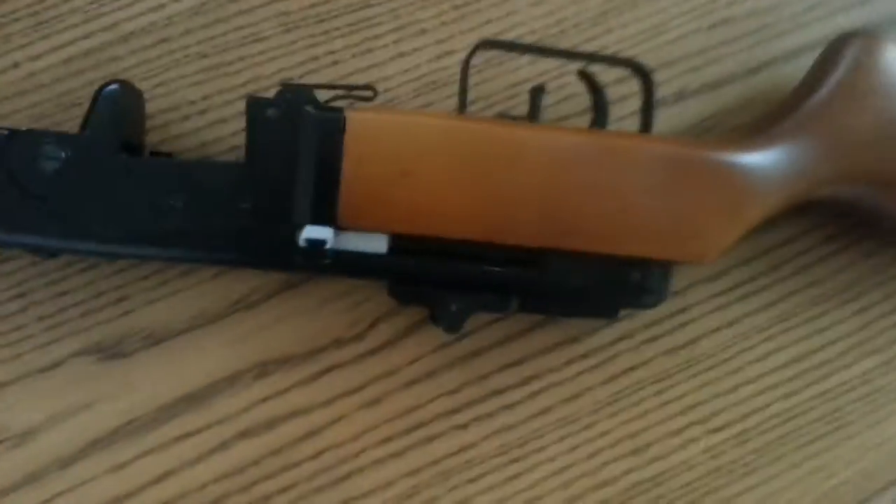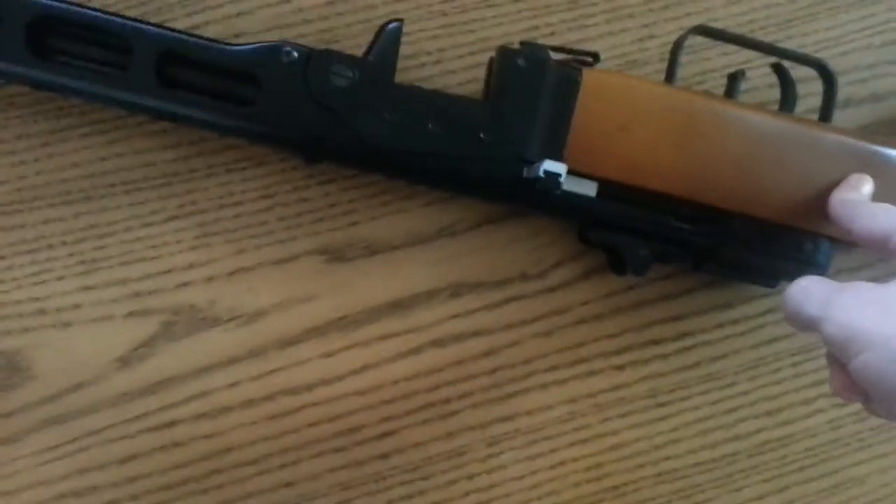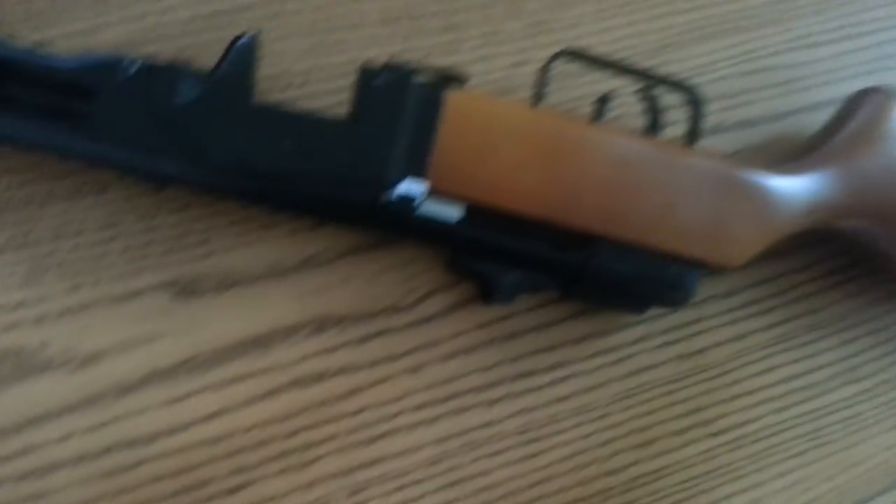On the other side there are no sling mounts on the left — I think that's the right side. So this is going to be very good for right-hand shooters if you want to use a sling, but left-hand shooters are going to have to figure something out.